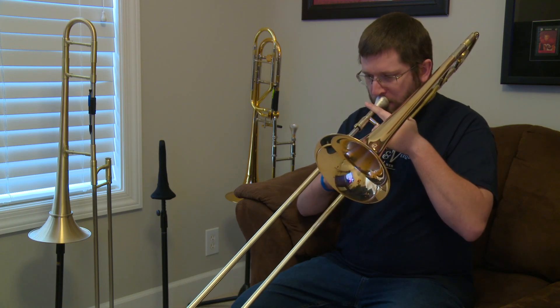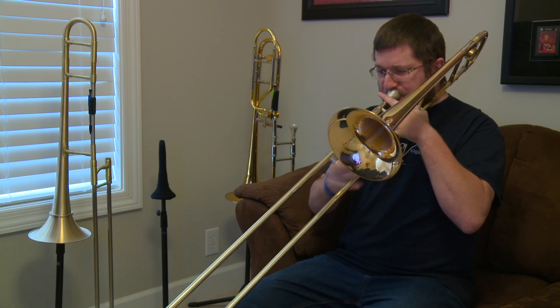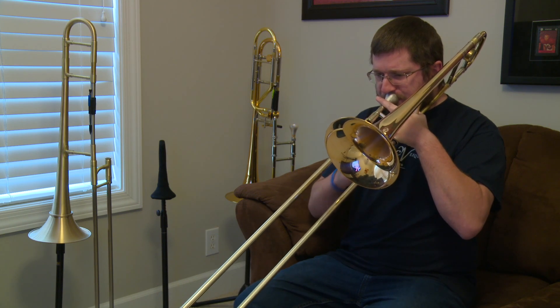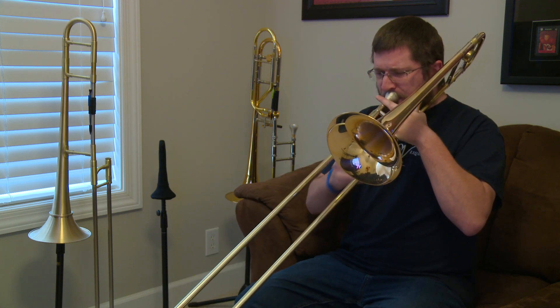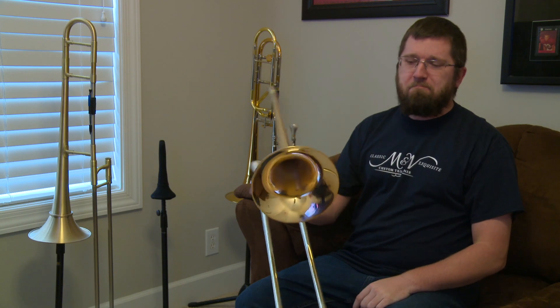I'll play something to get on it. Here we go. Something like that — it does it all. I'll play some similar excerpts on both the M&W and the Lawler and compare them, and you can be the judge on which sound you prefer.